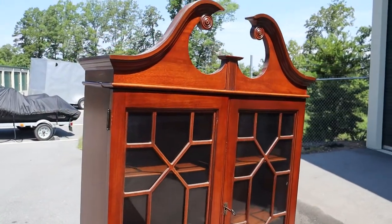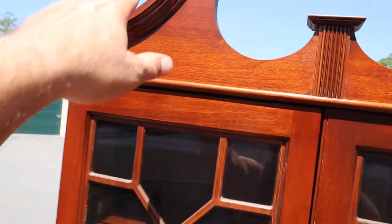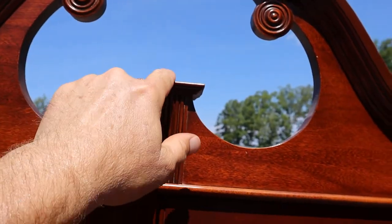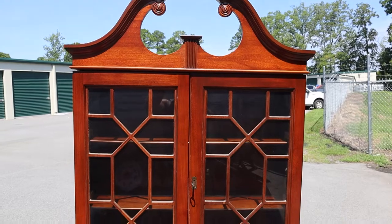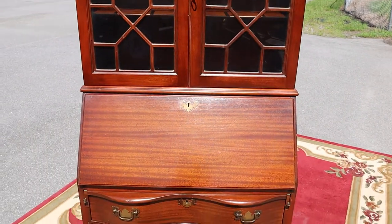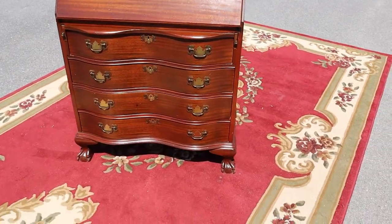It's got a broken arch, which doesn't mean it actually has a broken arch — that's just what this style is called when the arch doesn't connect. We do have this center finial that just needs to be glued into place, but I'm not putting it on in case you're one of those people who don't like the look of the center finial.